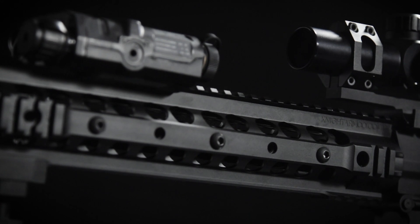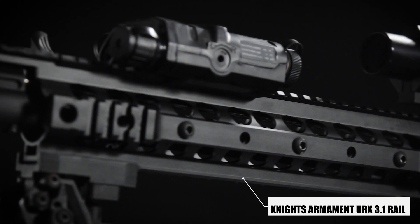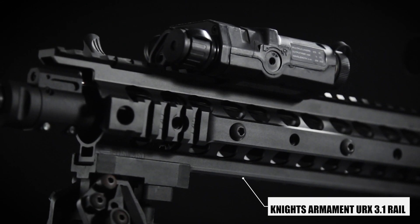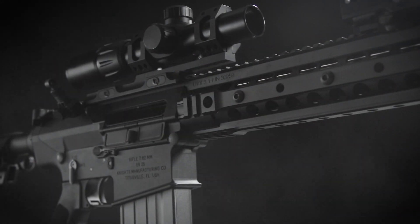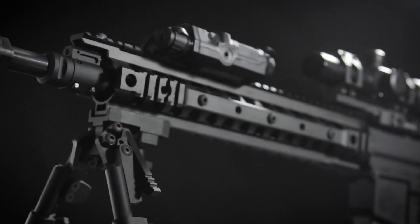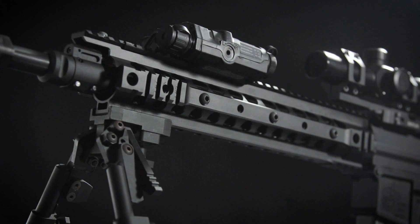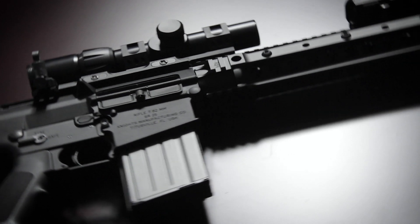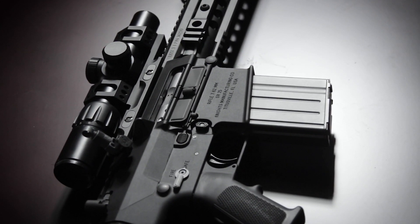Lastly, the rail system used here is the Knights Armament URX 3.1 rail. This rail is not new by any means, but it does feature a very classic design. On the 3, 6, and 9 o'clock positions, they're all smoothed out, making it very comfortable to grip, but you can still mount separate rail sections if you need. The slimmer URX rail gives a whole new streamlined look to the gun compared to the old one, where it just featured quad rails on the whole thing, making it look a little bit dated.